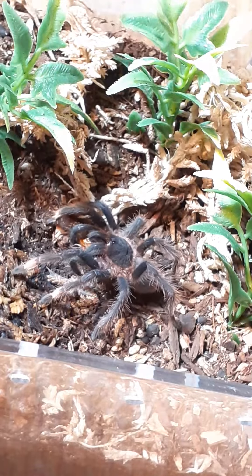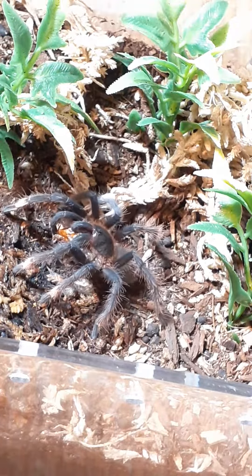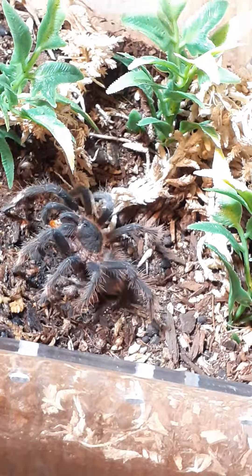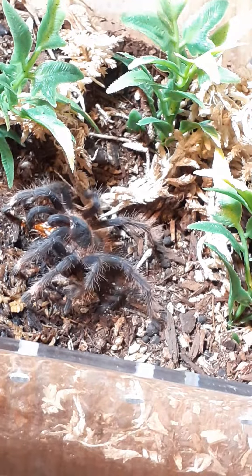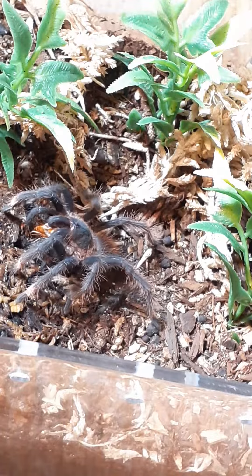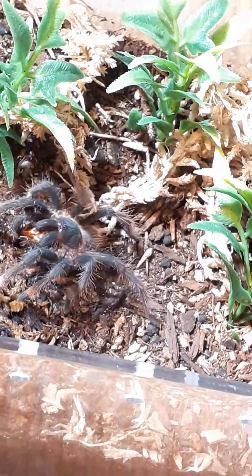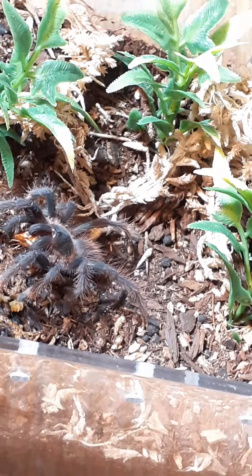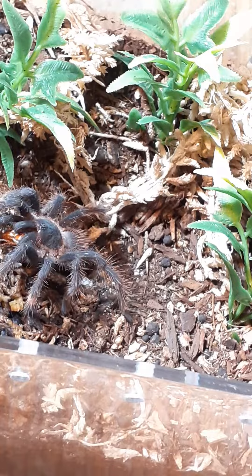The common name for these spiders is the Panama Pinkleg, which I think suits them very well. I don't have any pictures of adults or anything, but you can find them online pretty easily. This is definitely a species that I would recommend, but I would also throw some caution that they are pretty mischievous and they do like to bolt a lot. Anyways, hope you enjoyed!